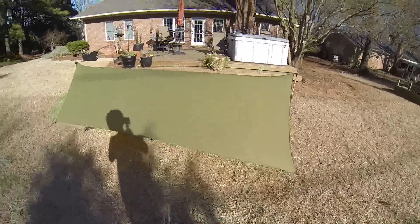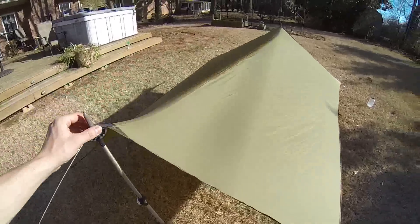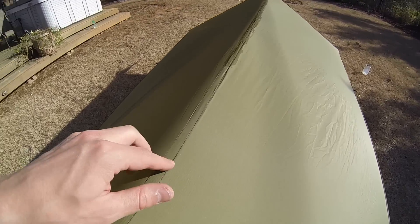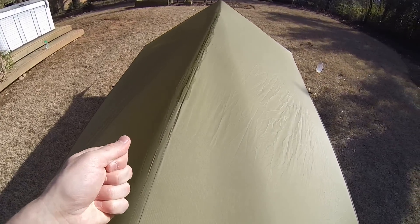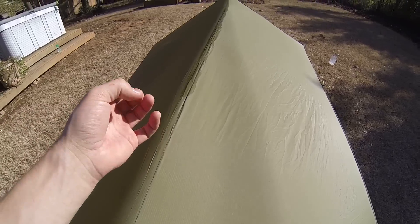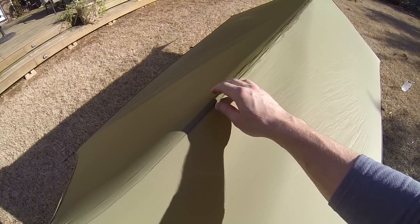Now the first step in successfully sealing a tarp is to pitch it very tight. You want to make sure that all of your guy lines are pitched out very tight and that your ridge line is super tight. The reason you want to do this is because you want the flat felled seam along the top of the tarp to be very tight. Because when those two pieces of fabric start pulling apart, wherever the seam is, where the thread goes, it makes small little tiny holes and that's where rain gets in. So that's essentially what you're sealing when you seam seal a tarp.